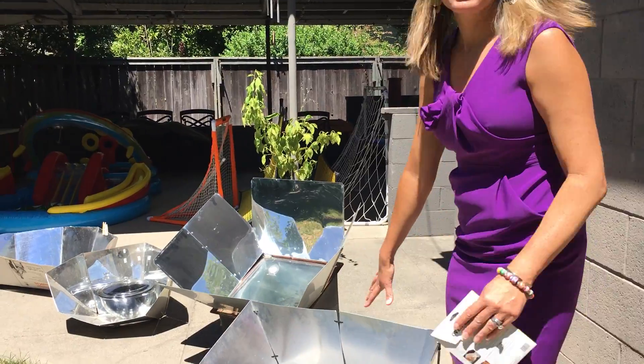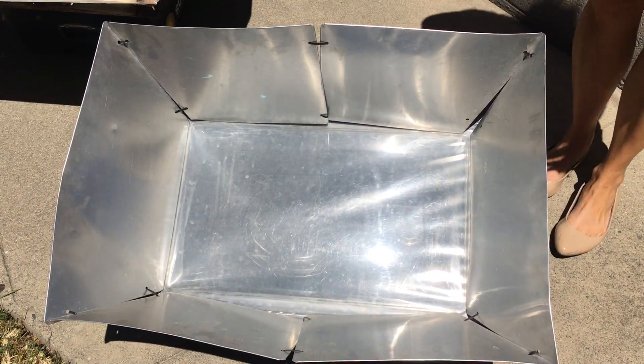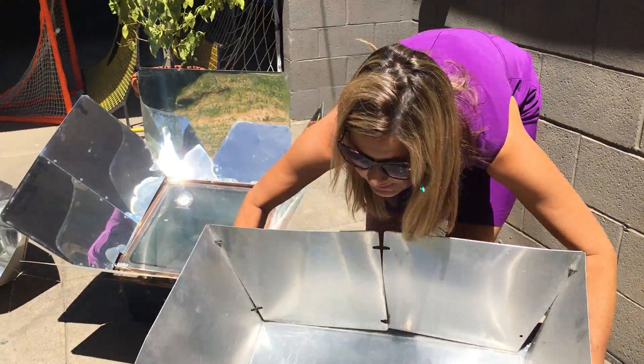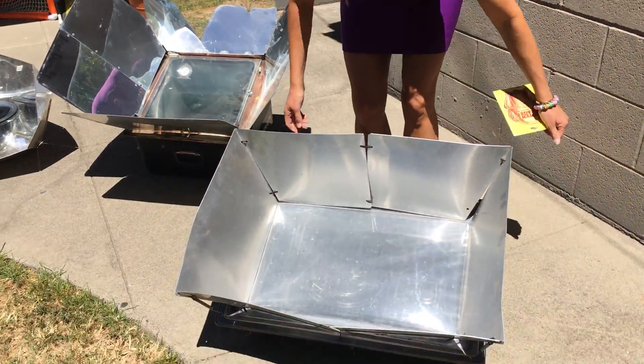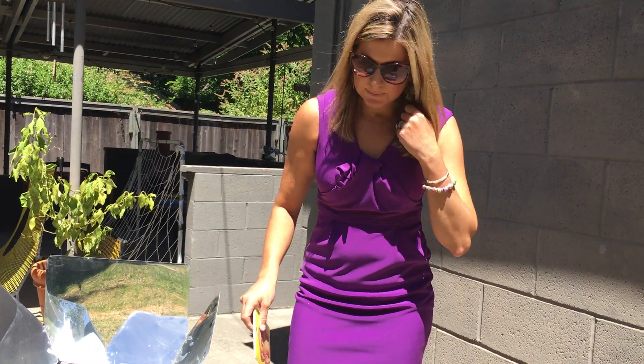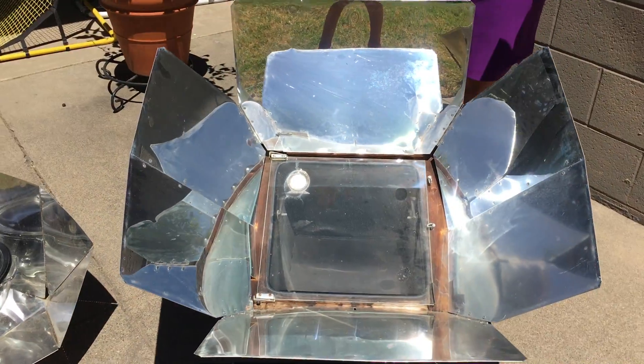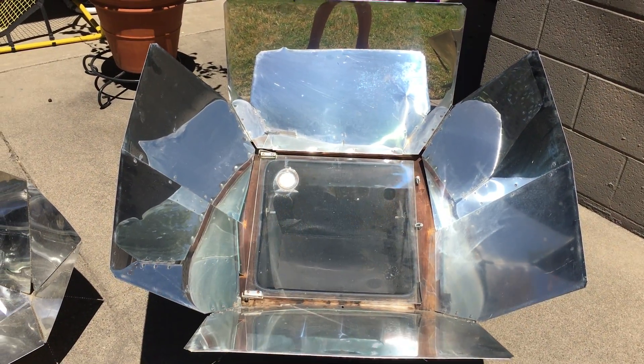Let's go ahead and look at this first one. I actually have meatballs cooking in there for today. This is called a Solavore — it's really light, you can see how easy it is to pick up. This one does a pretty good job of temperature. This time of year the sun angle is so high that it's pretty easy to get that warmed up within a short period of time.